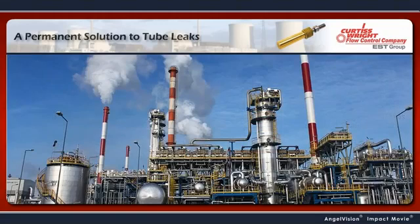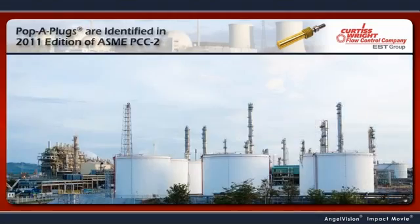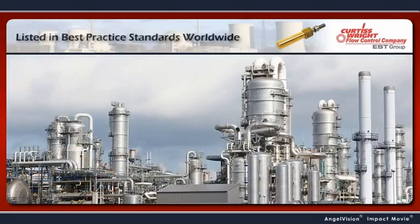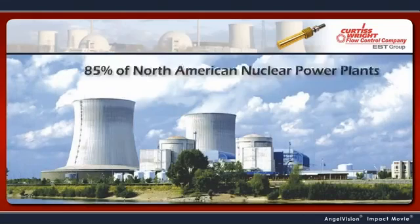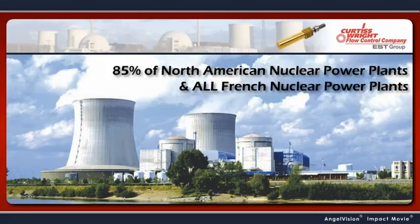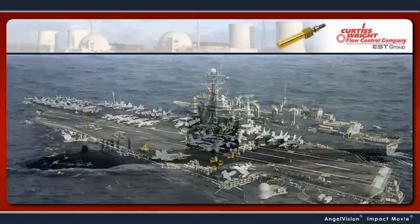With benefits like this, it's no wonder Pop-A-Plugs are identified in the 2011 edition of ASME PCC-2, and they're the preferred repair method at power plants, refineries, chemical and industrial plants, including 85% of North American nuclear power plants, all French nuclear power plants, and U.S. Navy nuclear ships and submarines.